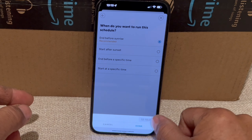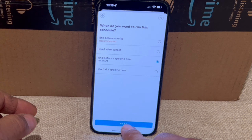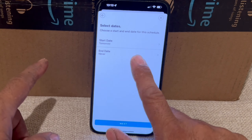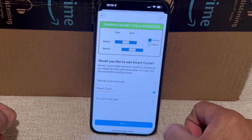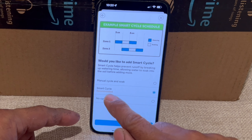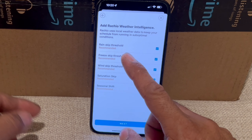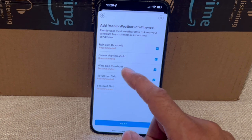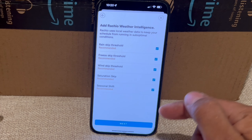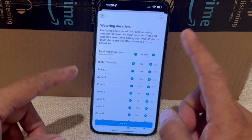Choose your start time — you can select end before sunrise, start after sunset, or a specific time. I'll choose a specific time and set my own. Click 'Next', choose a start date — I'll choose tomorrow — and end date 'Never'. Click 'Next'. The schedule is set up. You can enable 'Smart Cycle', which will skip watering if there's rain, a freeze, or high wind. I'll leave it enabled and click 'Next'. The schedule has been created.